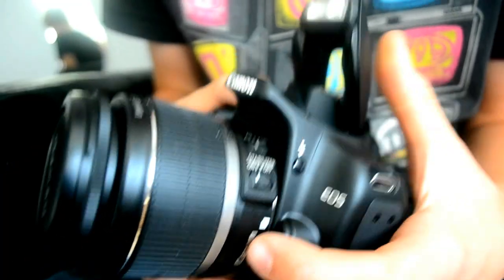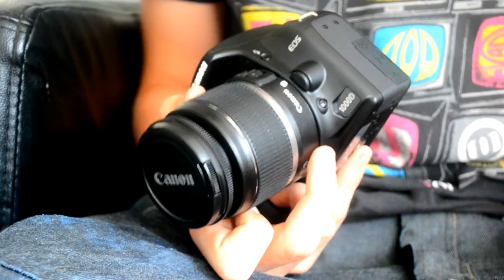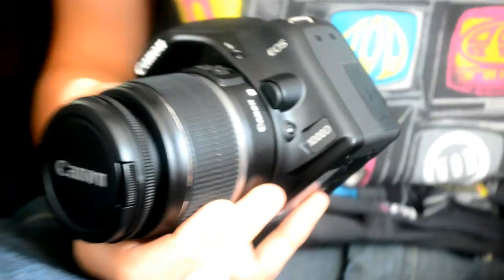In the box it comes with a transfer cable to get all your pictures on the computer, charging kit, and a neck strap. So everything you need to get started with photography, whatever you want to do with this good entry level camera — the Canon EOS 1000D.